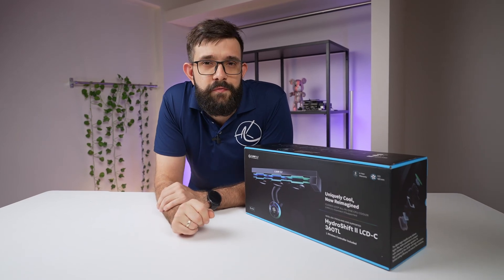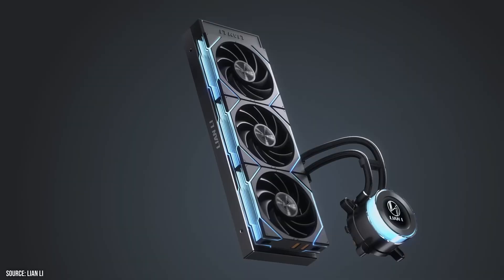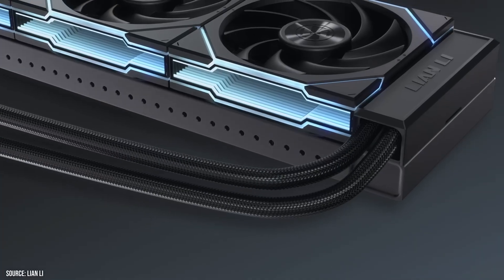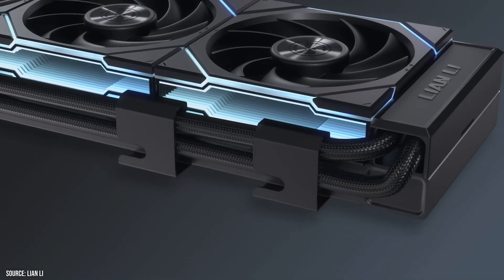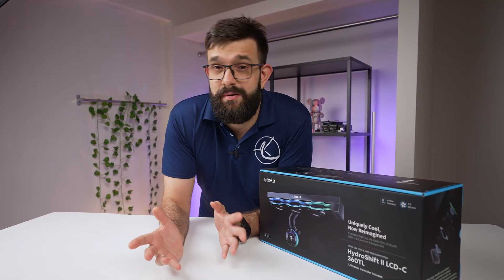Hey guys, we have yet another video review for you. We've got a new cooler from Lian Li. This is their HydroShift version 2. It's a 360mm radiator cooler, but it's one of the ones that has a little screen on it. The screens on these coolers are not really practical, but neither is RGB. This has both, and I'm really excited to check it out.